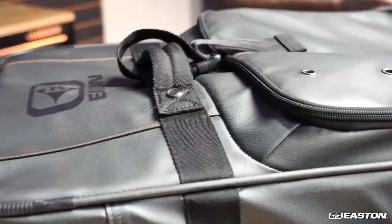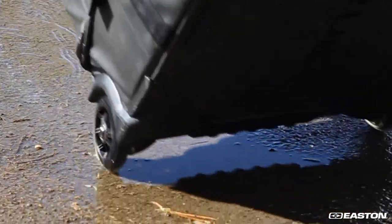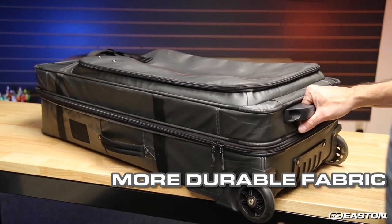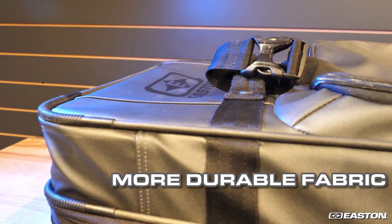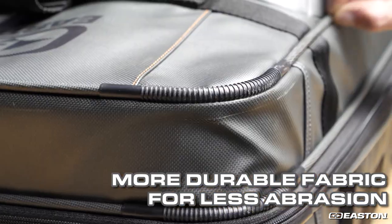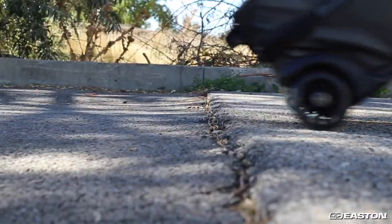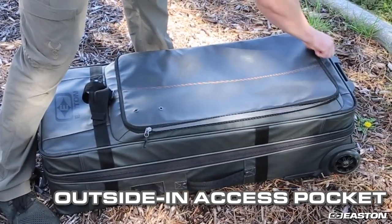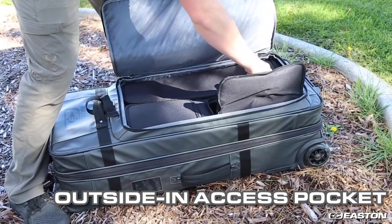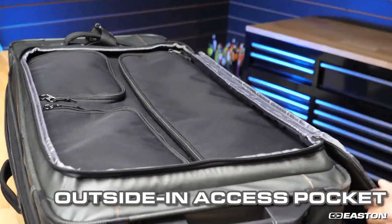Fabric updates are on all models to further improve durability, weatherproofness, and functionality. Bowtruck Gen 2 models get an updated exterior body fabric entirely TPU-coated on all exterior surfaces for better abrasion and water resistance even in tough travel situations. An additional outside-in access pocket is added to connect to the internal aero pocket, allowing external access to all inside accessory components.